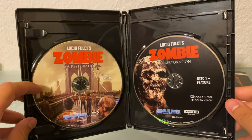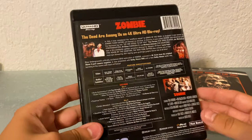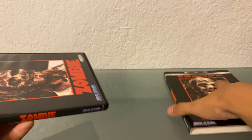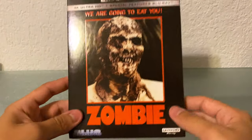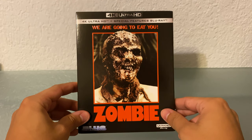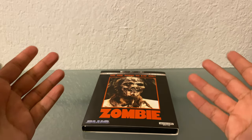And here's the Blu-ray of it, but these are the extras. Short unboxing, but really wanted to unbox this on camera and just show you what you're getting in there. Hope you enjoyed, and I'll see you in whatever I do next.